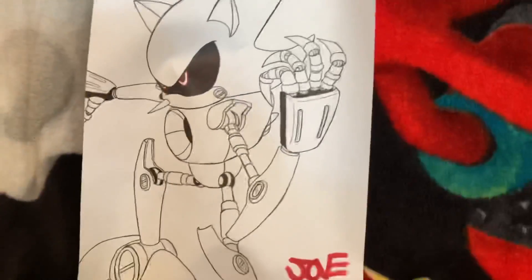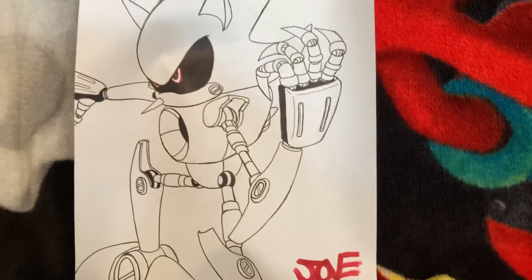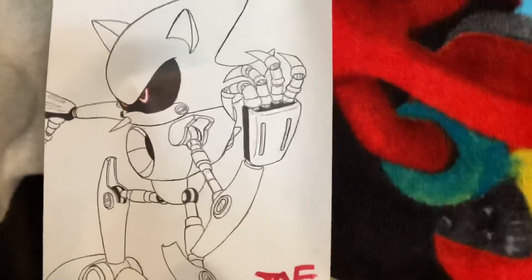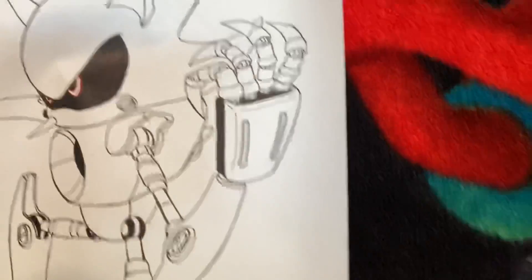With the plush, he also included this sketch of Metal Sonic, which looks amazing. This is definitely going on my fan art wall. This is awesome. He's got his signature here — it kind of looks like it says Joe.